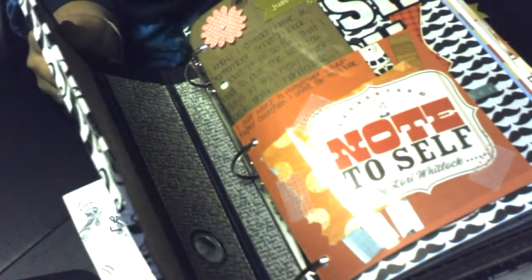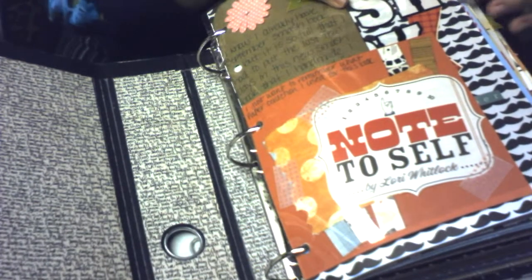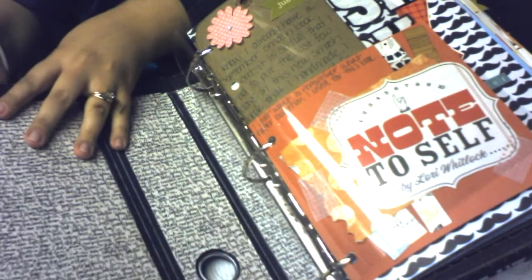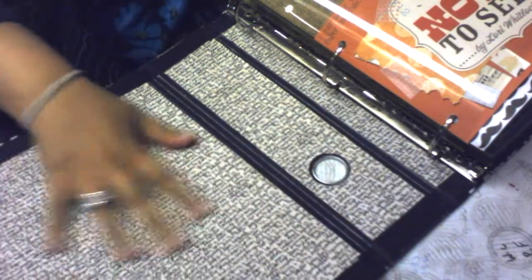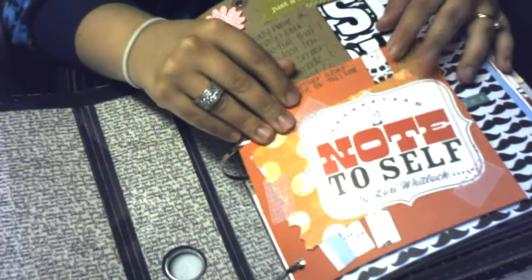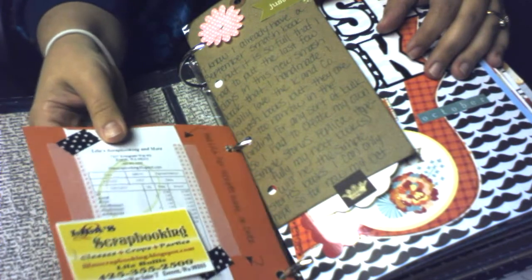Here's the first little page — I just have a little acrylic piece on the inside. You can see I just have some regular paper with some journaling on it, and I also covered it with clear gel medium just to give it some extra support and sealing. This is just a little piece that tells me what paper collection I used.